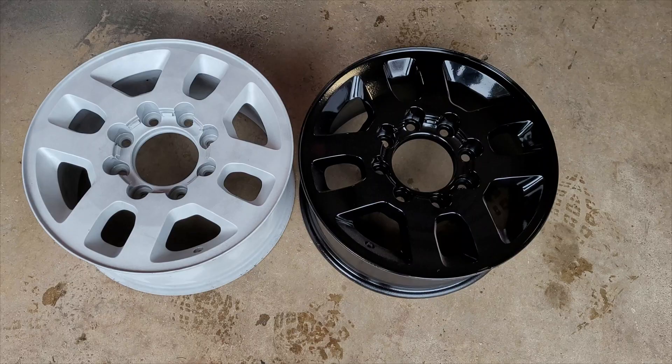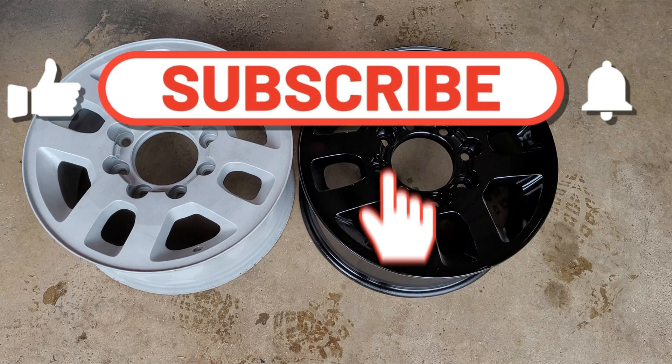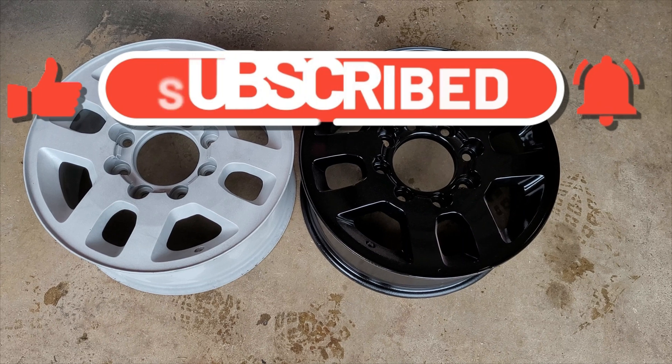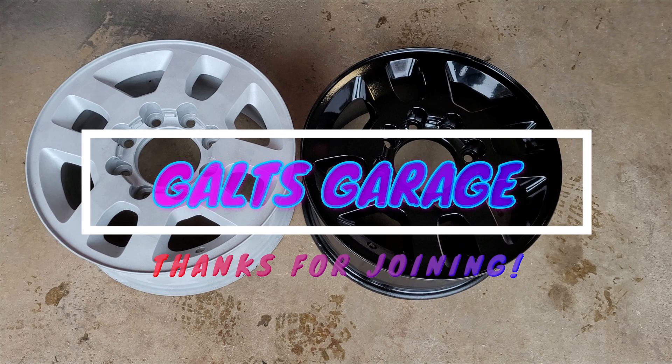Anyway, that's it for this video. Thanks for joining me. I hope you guys learned something, and I hope anybody interested in doing this got some pointers that'll be helpful. Thanks for watching, and I'll see you guys next time on Galt Garage.